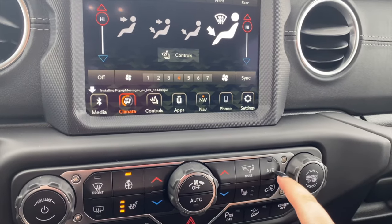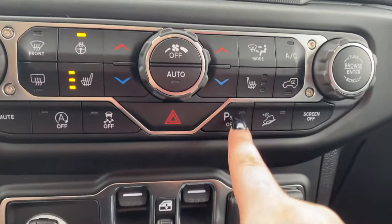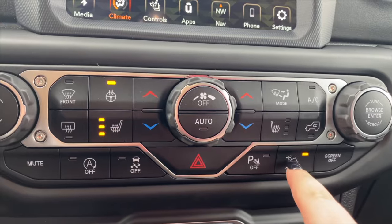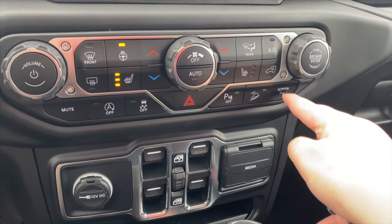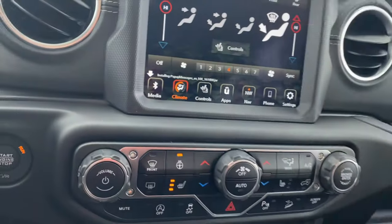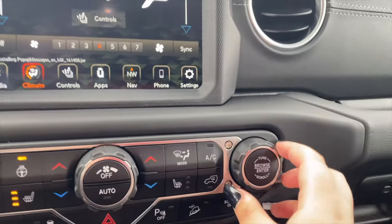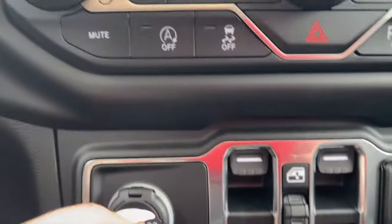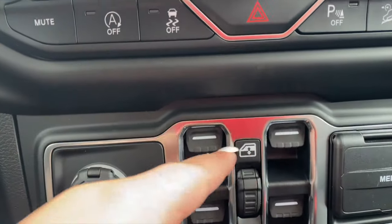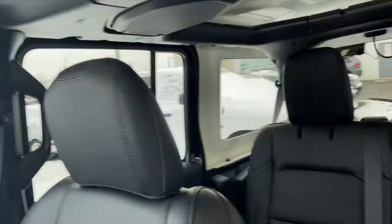Then we have the AC, the heated seat for the passenger, the parking sensor, and the hill descent control. Over here we have the screen on and off button, and you can also touch the screen to turn it on. We have the hazard button. Over here we have the tune browser, so if you want to switch a song. Over here we have the window switch — these two control the passenger and driver's windows.